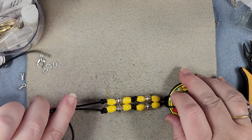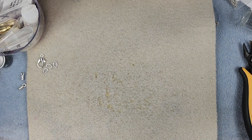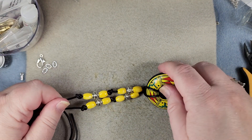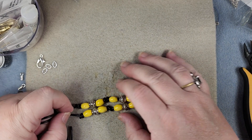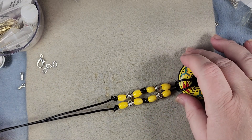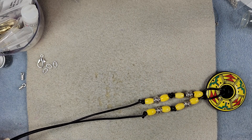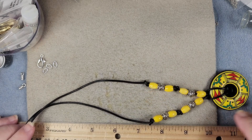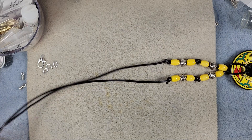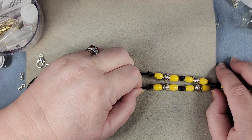This knot obviously isn't wanting to cooperate — it wants to move around some, but that's all right. As you can see, these are about the same place, not off by much. If you need to adjust them, you can pull the lark's head. Now we want to decide if we want it this length or if we want to cut it some, because it is going to be quite long — 24 inches. We're about to put our caps on, so we want it to be about the right length.